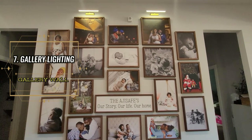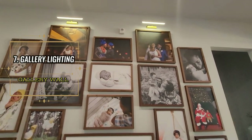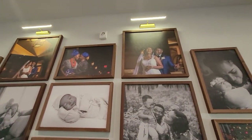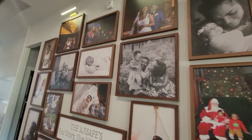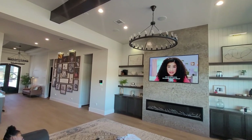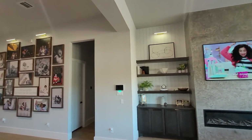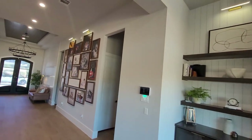Gallery lights are an additional step to adding that touch of elegance to your gallery wall and making it perfect. You can select gallery lights that match the style of your home and use them as mood lighting — it just adds that extra bit of touch to the space that makes it absolutely beautiful.